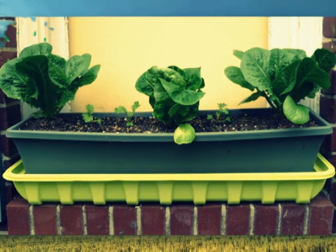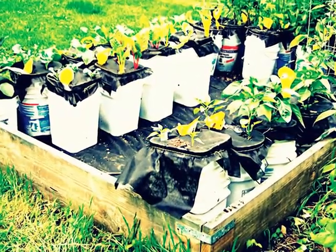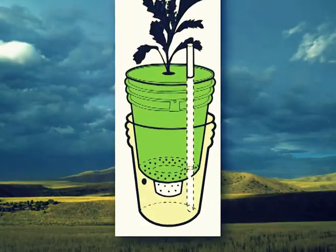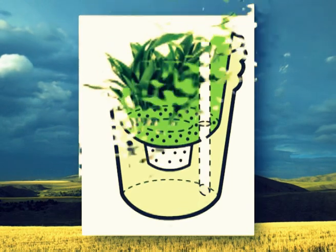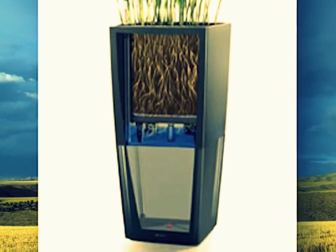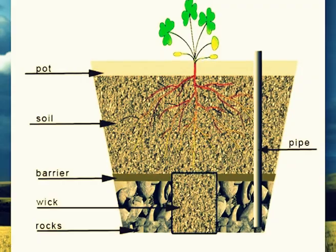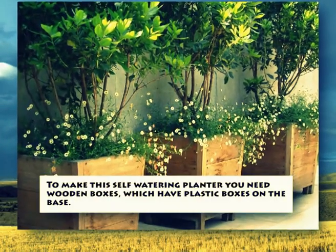Most of the time, home gardeners face a dilemma: how to keep their plants fresh with water when they are not around, or when they have to water many times a day. The system holds water in the reservoir and works with the phenomenon of osmosis — when the soil is drying out, water is drawn up again. It is also known as sub-irrigated planter systems.